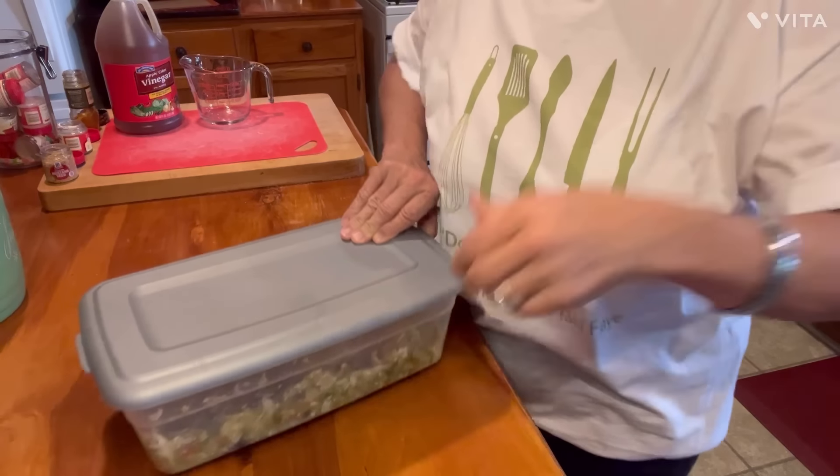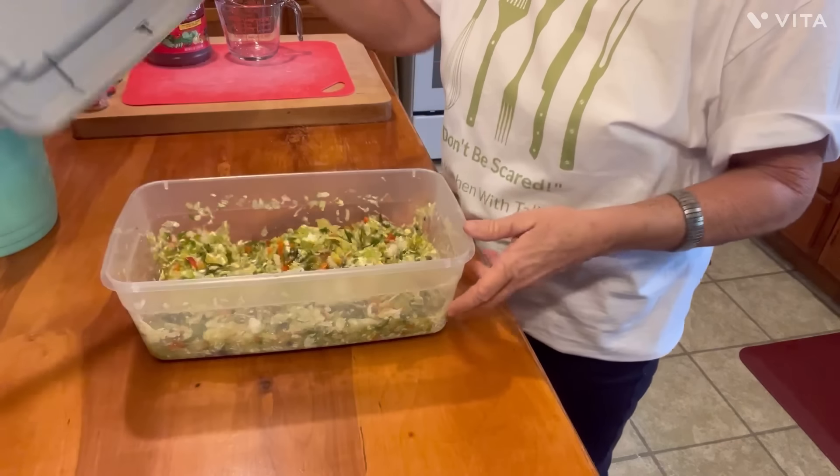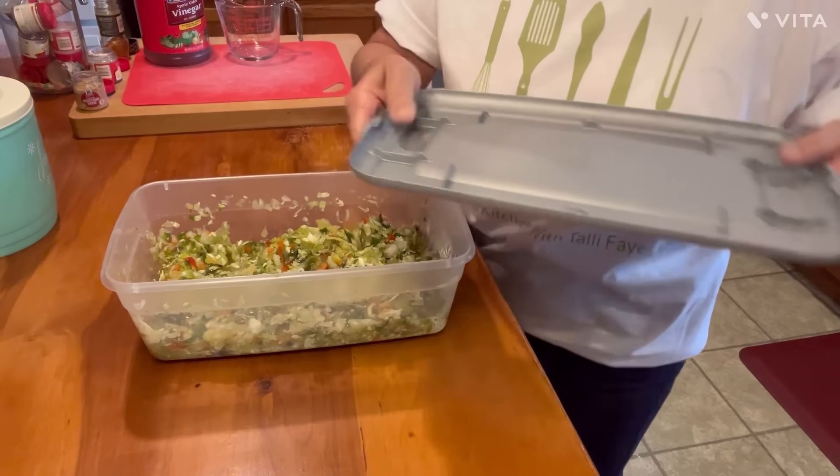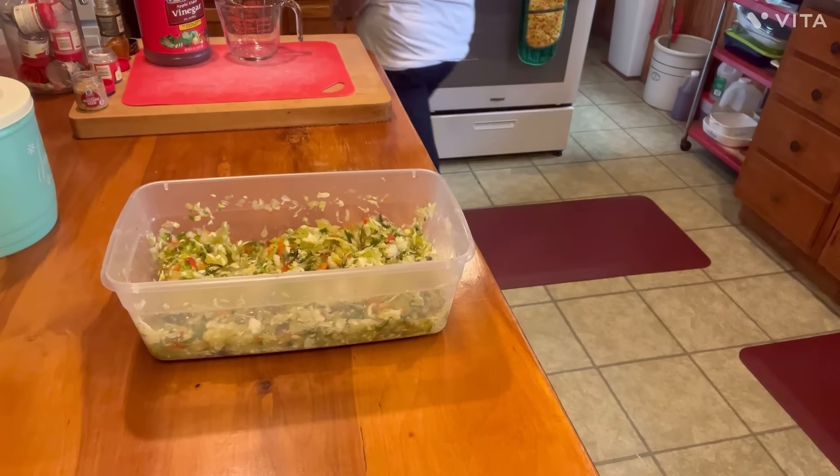Now it is time. I got it in my jug. I realized I didn't tell y'all — you just leave it sitting out on the counter. You don't put it in the refrigerator. You just leave it sitting out on the counter. It's fine sitting out — it's got that salt going on it and doing its thing.